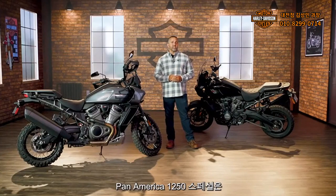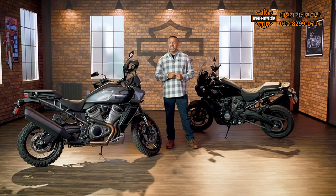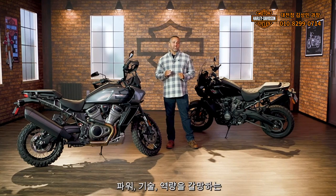Pan America 1250 Special is a premier motorcycle built to endure, designed to explore, and engineered for adventure. Combining top-of-the-line comfort with unflinching performance, it's the perfect ride for enthusiasts who crave power, tech, and capability.